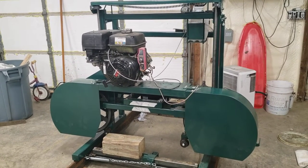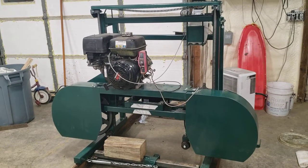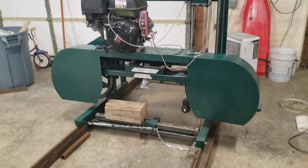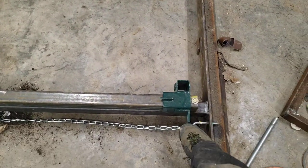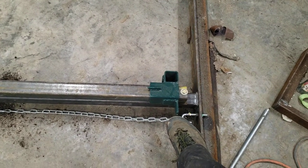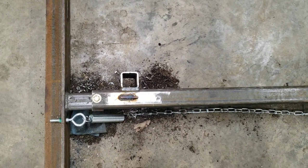Lynn Lumber 190A bandsaw mill build. Last night I finished up with the sliding log clamps and located and welded the fixed log clamps.